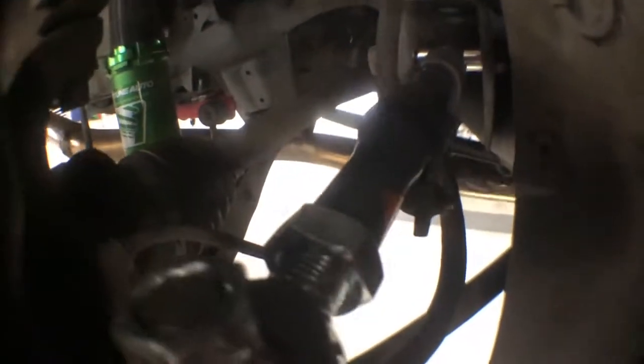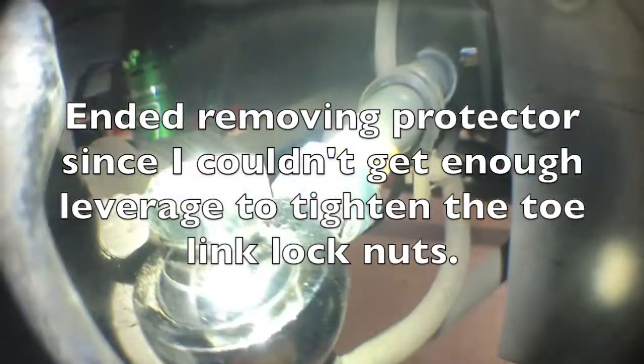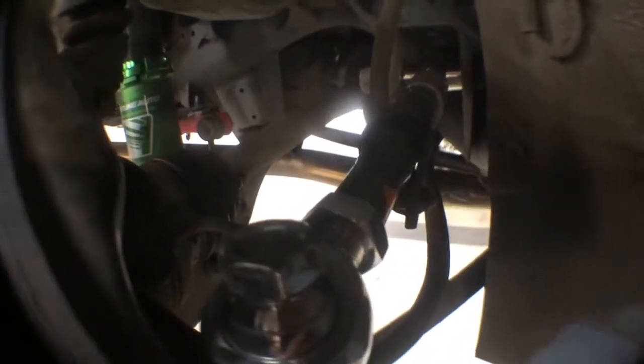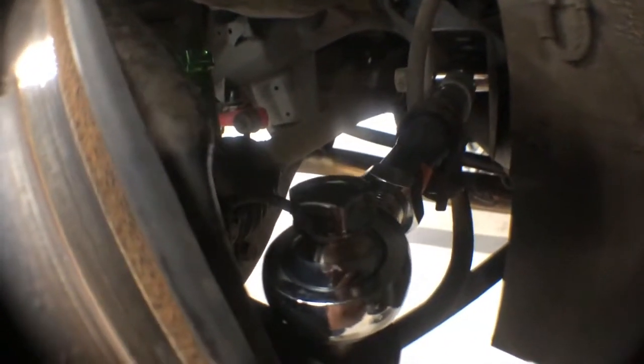One thing I do wish about this arm is that they had a little hexagon shape so you could put a wrench on it while you try to tighten it, but they only put these digits that can only be used to keep it from turning during tightening. I didn't really do that — maybe I'll try to take note of that.